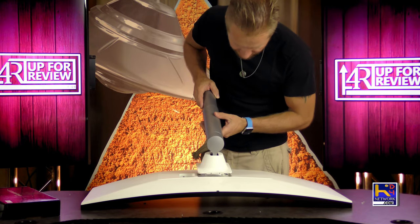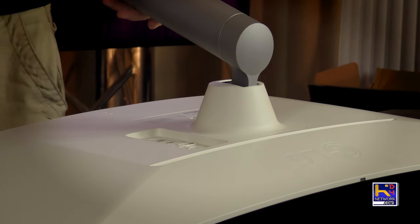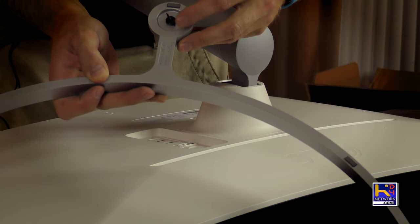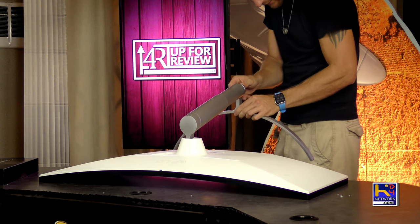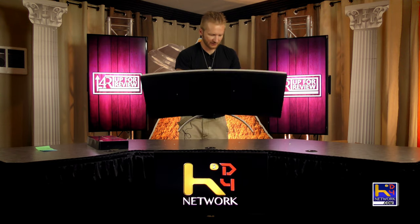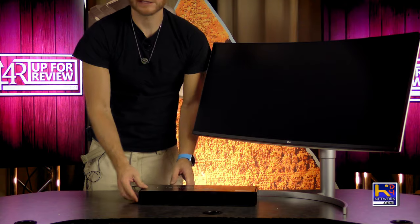Alright, this should just snap right on here like so. Bam, that's all there is to it. The base — simple self-screw mechanism here, no tools required. Let's get it the right way. Tilt it up. Let's take a look at the accessory box.